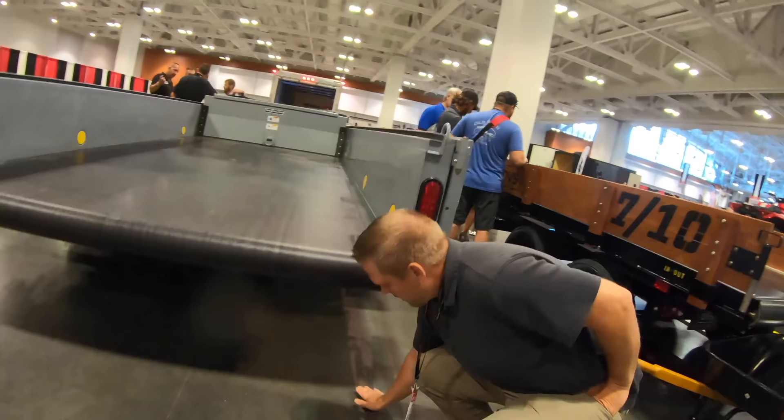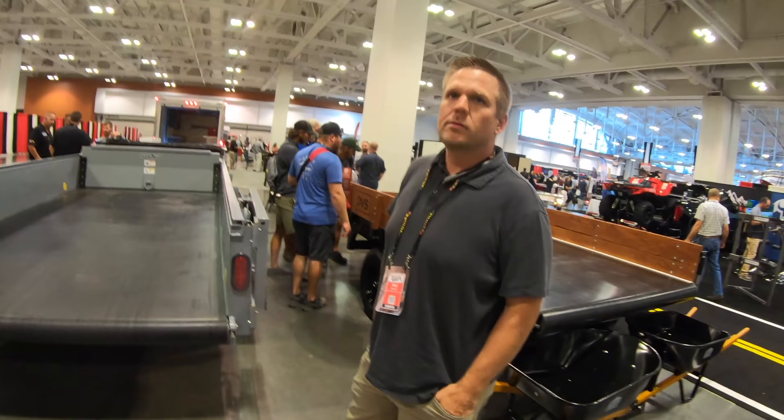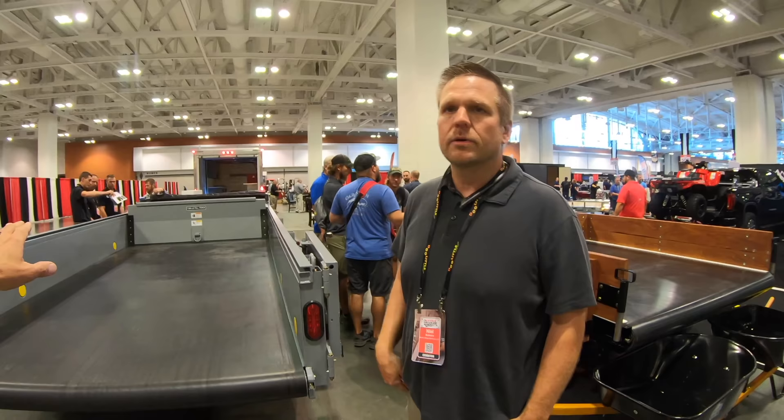What do you mean lower the trailer down to the ground? So this one will tilt right down to the ground. Wait — so this will drop right to the ground? Yeah. It's a tilt deck trailer? Correct. So it's just like any tilt deck trailer except it'll go right on the ground. You can roll your equipment right in that way — drive right in, no ramps or anything. You just drive in.